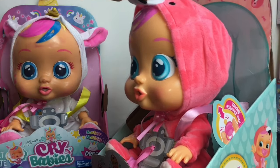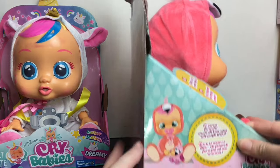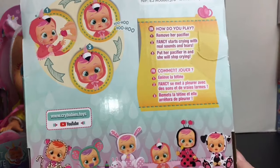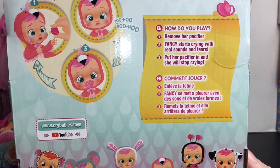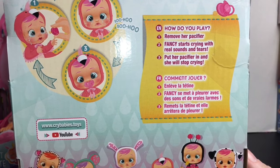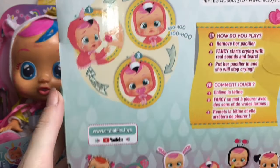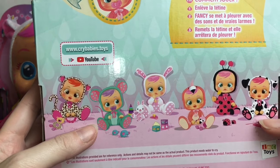The second is Fancy, and she looks adorable in her little flamingo suit. Let's take a look at the packaging. She has a little stuffed flamingo! It says: 'How do you play? You remove her pacifier, Fancy starts crying with real sounds and tears. Put her pacifier in and she'll stop crying.' Oh, how sad! Let me get her out of the package.